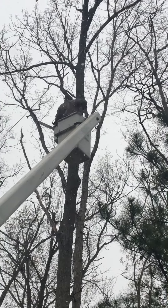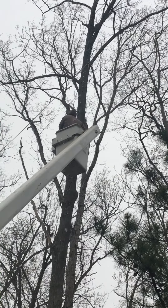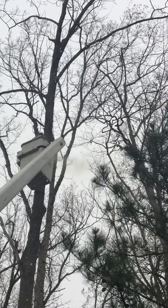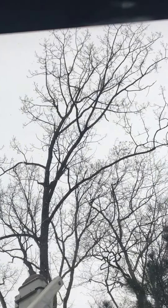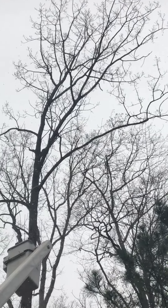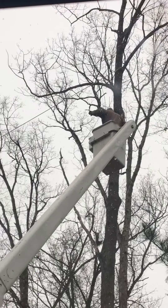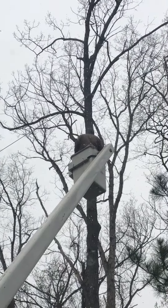So here he goes. It's really, really tall too — obviously if it hit the house it would just be horrible. There he goes, he's pulling on it.